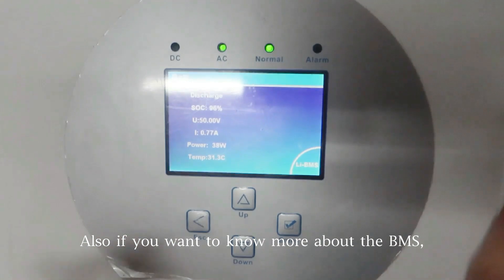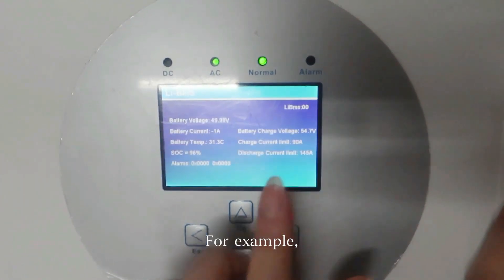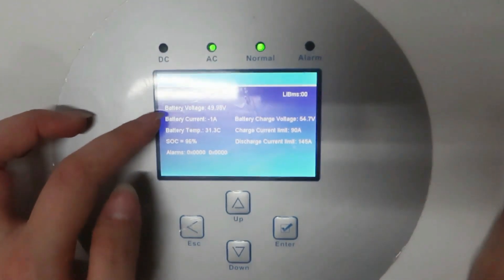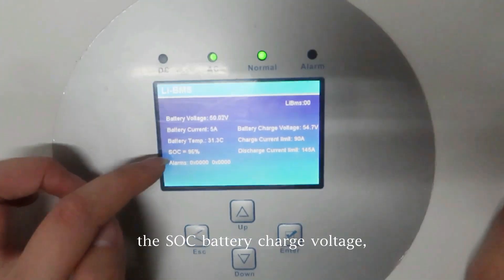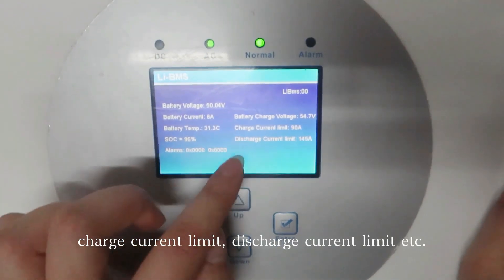Also, if you want to know more about the BMS, you can press here and check what you want to know. For example, the battery voltage is 49.98, the battery current is 1A, the battery temperature is 31.3°C. The SOC, battery charge voltage, charge current limit, discharge current limit, etc.